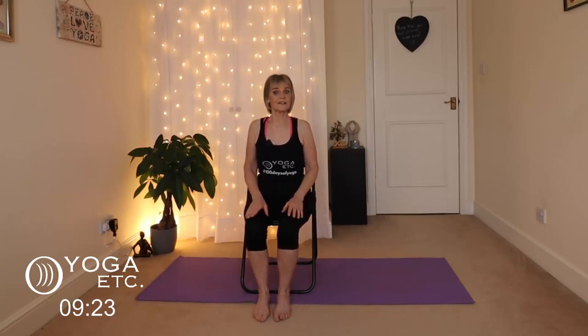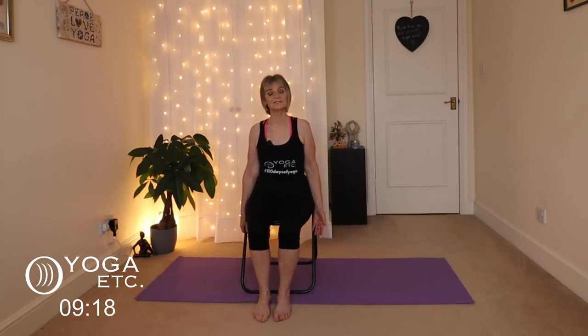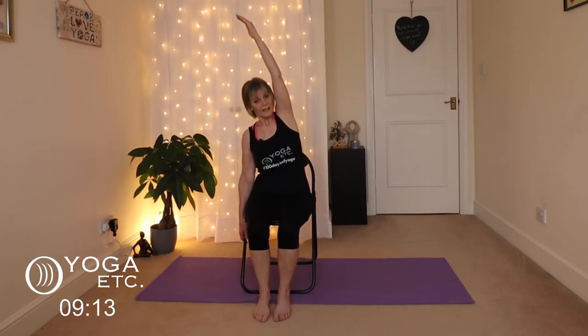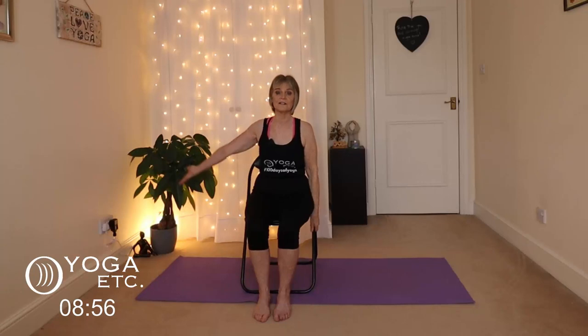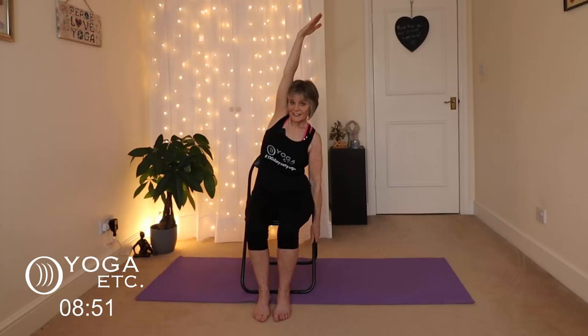We're going to do a side stretch now. Hold on to the right side of your chair, inhale your left arm up and then just reach over — you don't have to go far — just so you're getting a nice side body stretch, stretching out that arm and reaching up with that hand. Keep breathing. Lower it down and do the other side — inhale the right arm up, big stretch, leaning a little over to the left. Don't lean too far — we don't want you to topple off your chair!